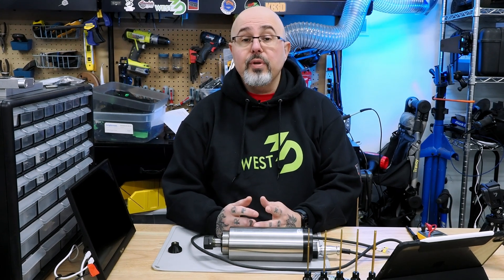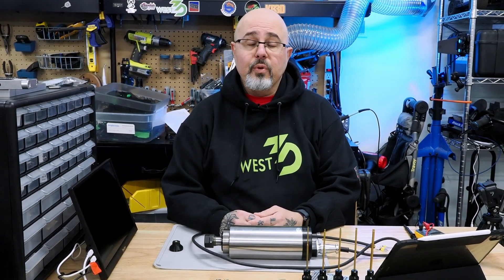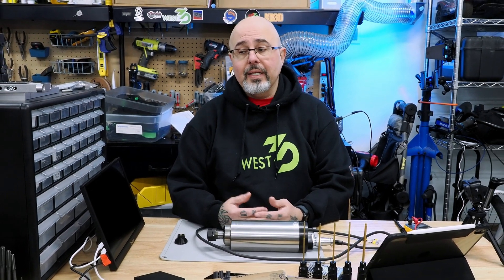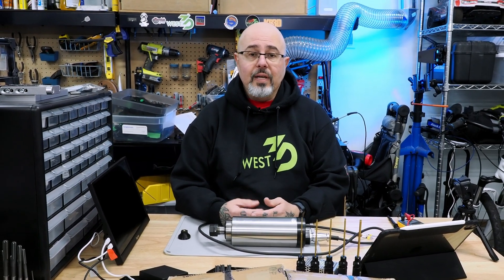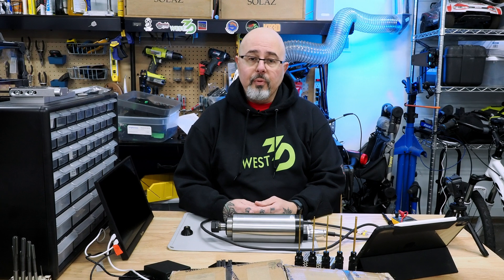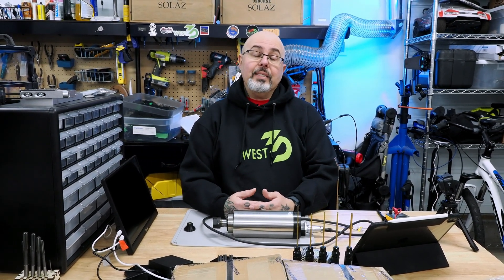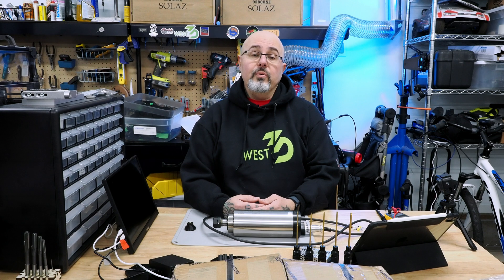Welcome to the last pre-build update. I have everything in place to be able to start my build. I've got my kit, I've got all my fasteners sorted, and got my tools together. There are a couple of things I wanted to bring up before I get into the actual build content, which should be coming to you next week.